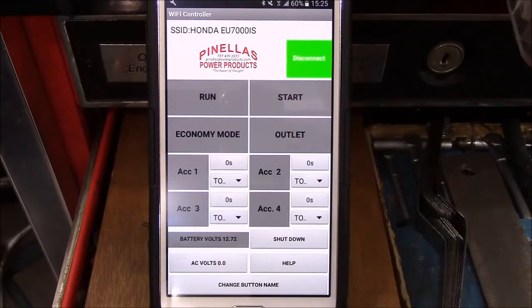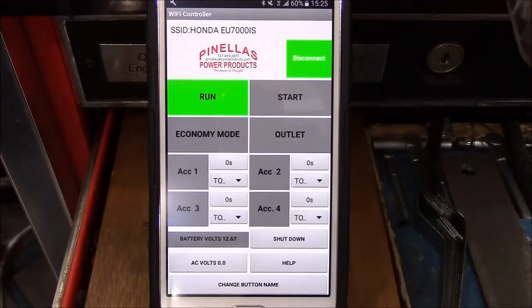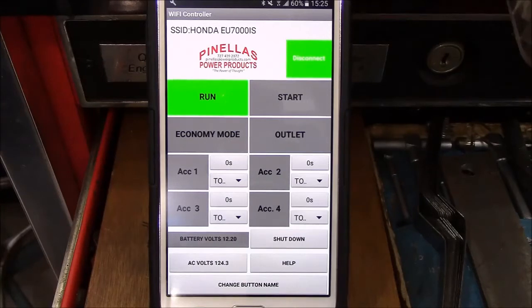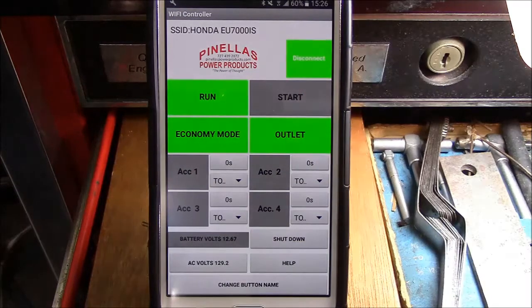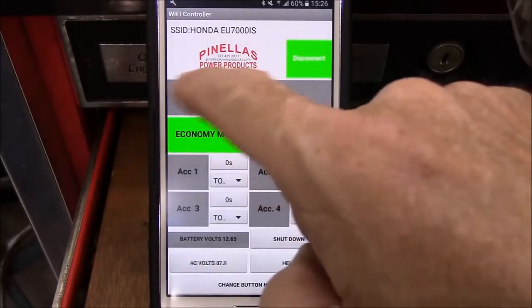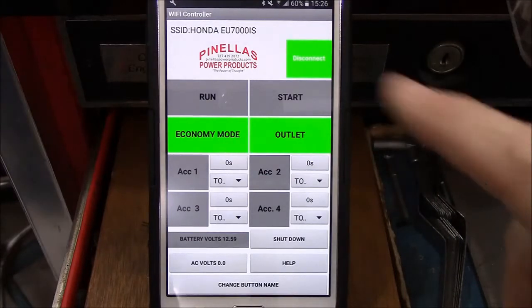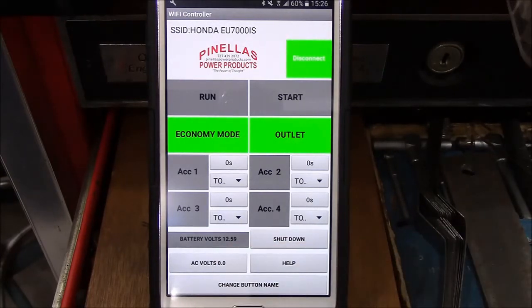Watch your battery voltage — it's at 12.72. We'll go ahead and turn run on, hit start again, and the generator fires up with AC voltage confirmed at 129 volts. We'll put it into economy mode and turn the outlet on again. But this time let me show you what happens if you shut it off by the run button. If you touch run again it will shut off, yes, but it only shuts off the main run switch — it leaves the economy mode switch and outlet switch energized, which means it's drawing battery voltage to keep those switches on. The battery voltage is now slowly creeping down because those switches are in the on position.